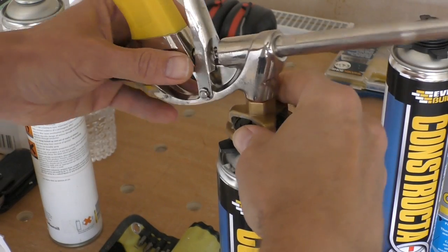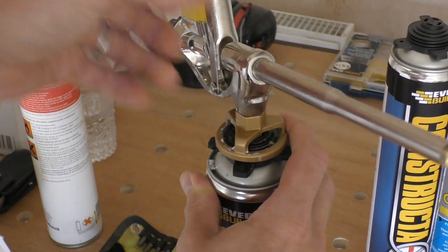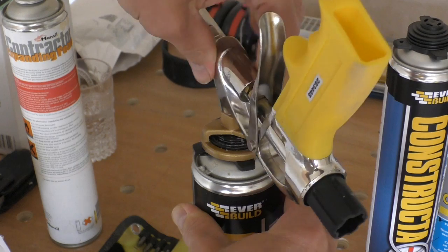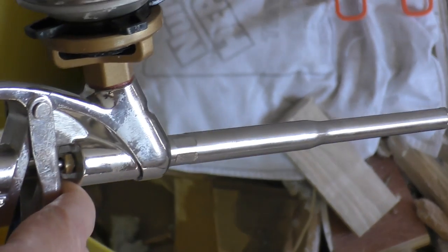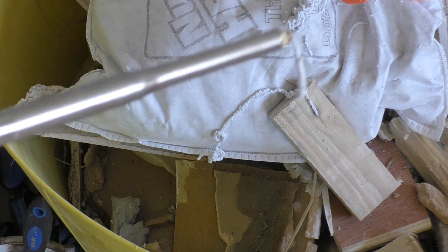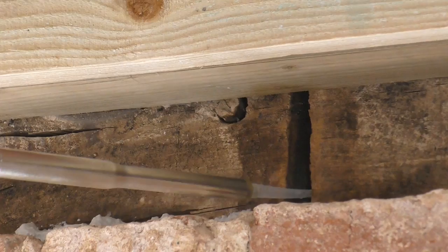Then it's simply a question of screwing the applicator onto the canister — just hand tight. I'm going to check it's working because I used it a couple of weeks ago. As you can see it's working beautifully, and we're good to go. A quick spray of water to moisten the surfaces before applying the foam.